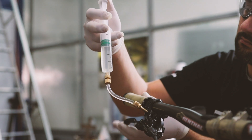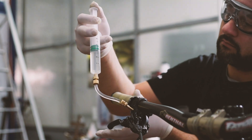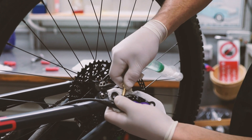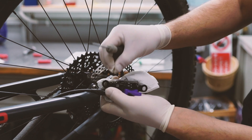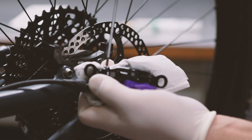From here you can remove the syringe from the caliper. Once this is done, attach the screw back on the bleed port using the Torx wrench.